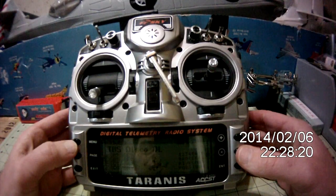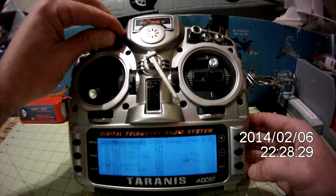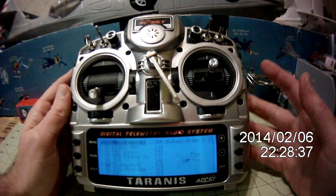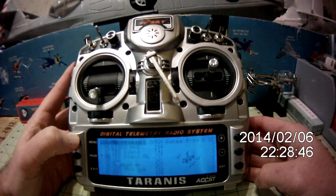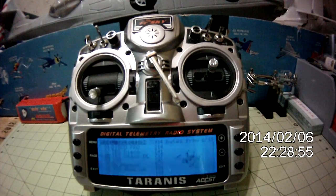Any time I go to switch to a new model — let's say my Sky Hunter for example — it'll again go through the callout. And then I've got all my modes with similar items set up on the similar switches. We'll go back up to my TBS Discovery. And again, it's just nice that when you switch to a model it calls out the model so you know exactly what model you're on. You can't bind incorrectly that way.